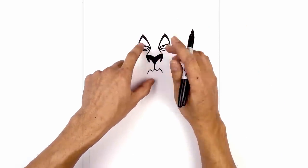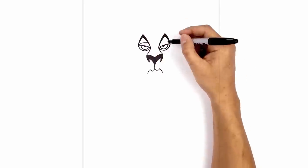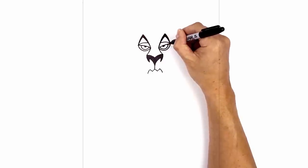Now I'm going to tuck the upper eyelid in behind the eyebrow. So we're starting on the outside here, just going to curve across and then in. We'll do the same thing on the right — across and then down.